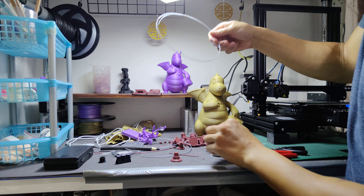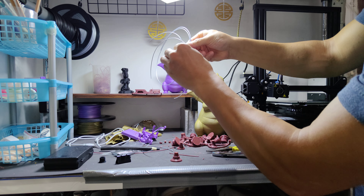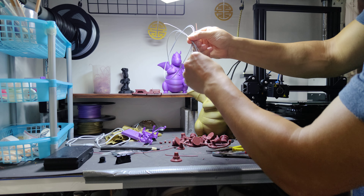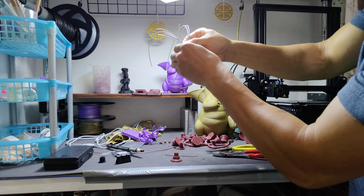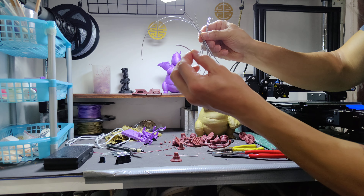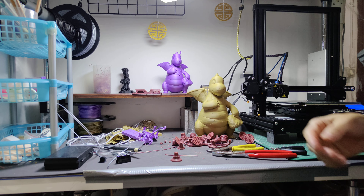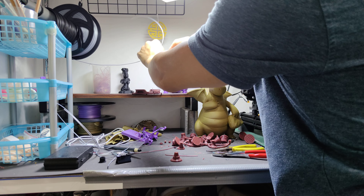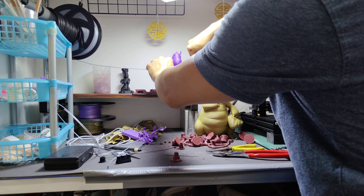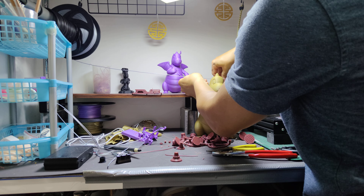That's one, two, three, four, five, six, seven times. Seven times it snapped. It doesn't look like I'll be able to load this into the extruder.